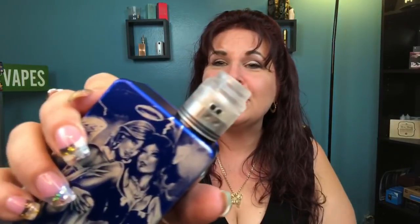Another big pro: the drip tip doesn't get hot no matter if you're chain vaping. Even with a 0.15 ohm build or lower, it doesn't heat up and burn your lip — that's a huge pro. It comes in black and stainless steel, you've got so many options, and it looks great.